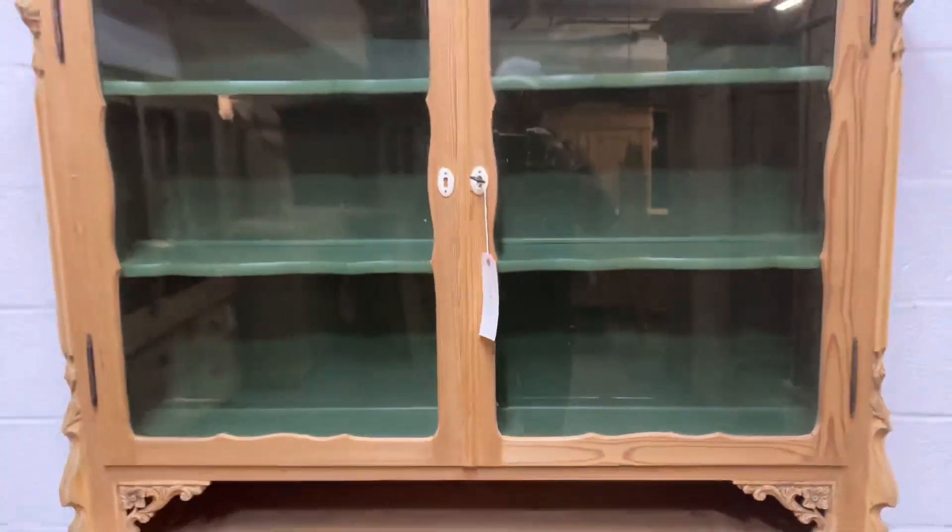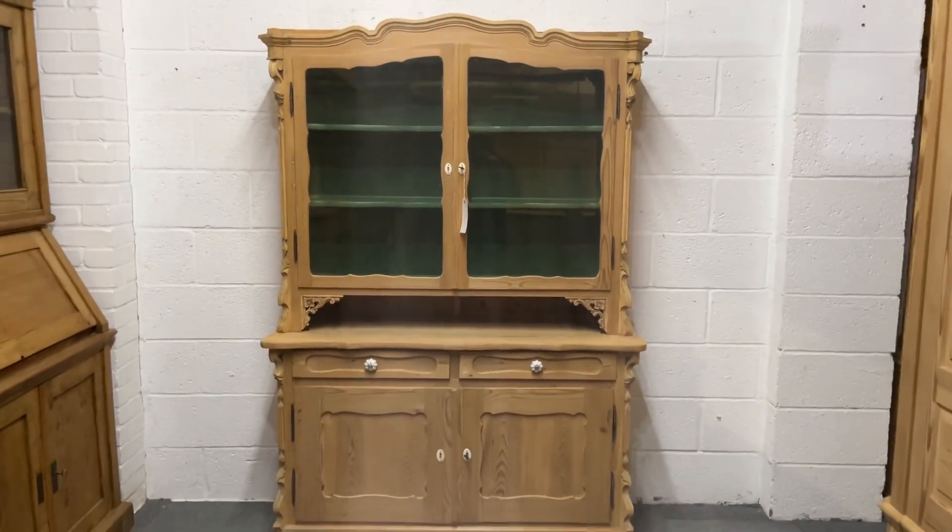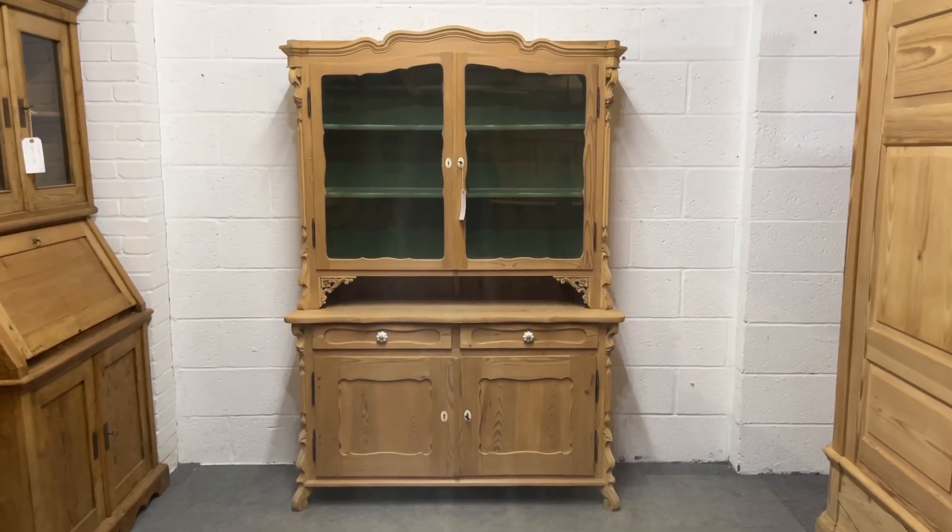If you'd like any more information, any more dimensions, or anything, just let me know.